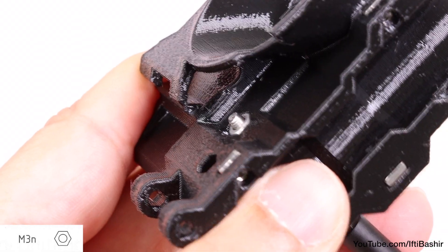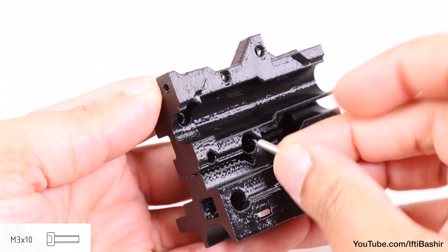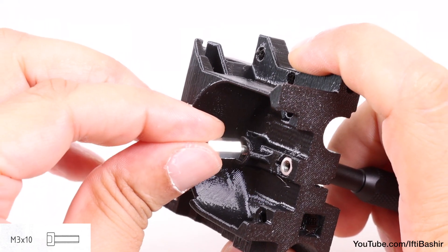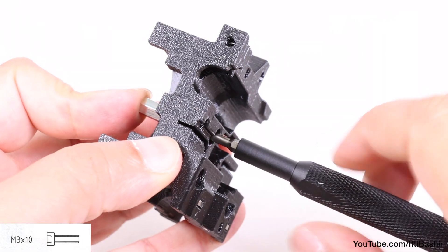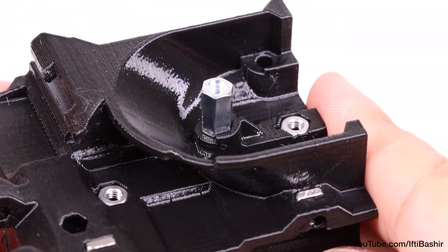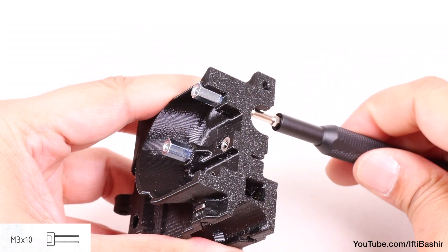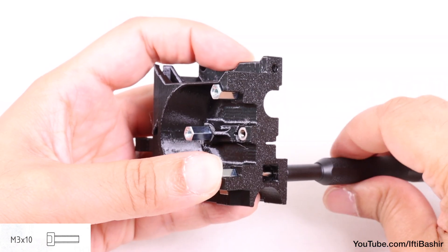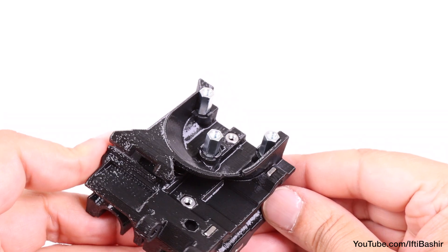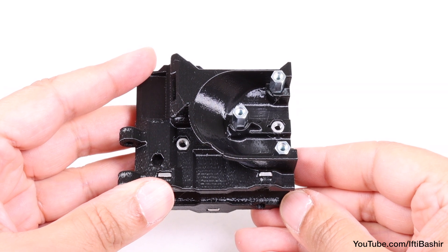With all nuts now in place, proceed to insert a single M3 by 10 cap head screw into the opposite side. The screw must protrude through the entire part so that a hex spacer can be installed on the inserted screw and tightened down into place. Notice the hex spacer will key into the correctly shaped cutout in the assembly and not rotate. Feed a further two M3 by 10 screws in from the back in these locations, and attach hex spacers from the front side, securing the spacers by tightening the screws, ensuring all screws are relatively snug.